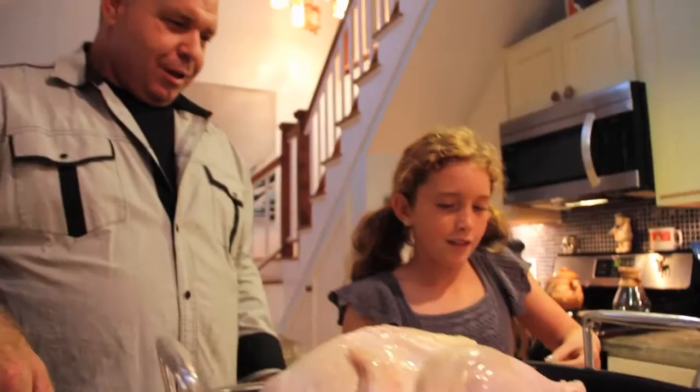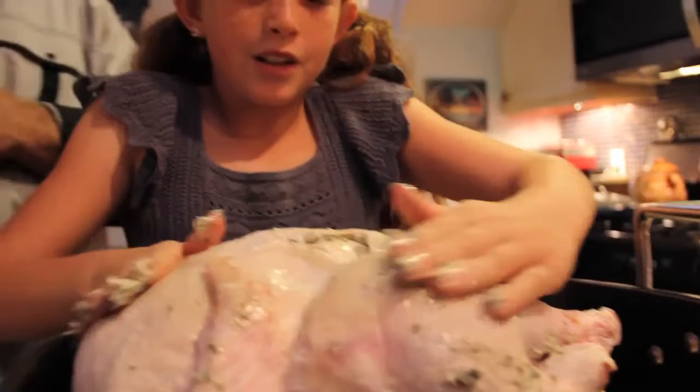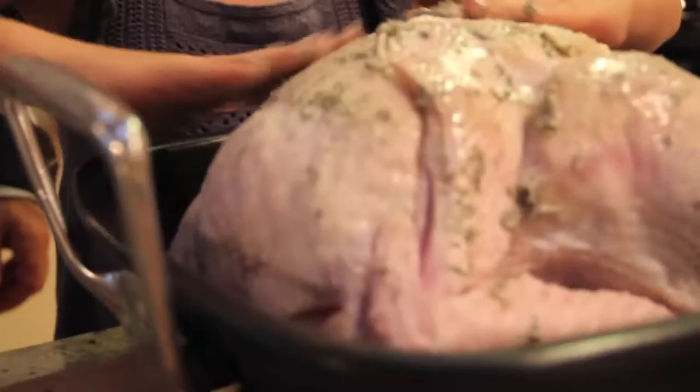So we're just going to take a little bit — look at you — and then right here, and then on the other way, and then some on the wings, and some on the other wing.